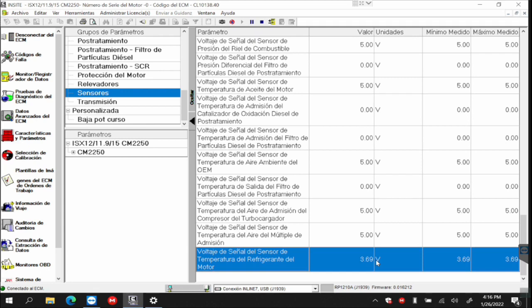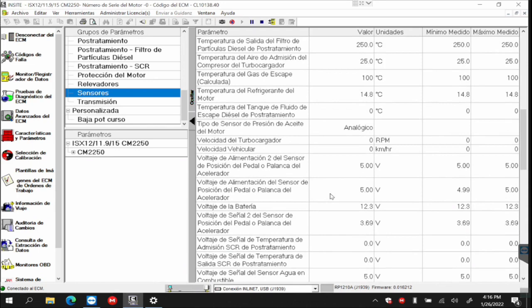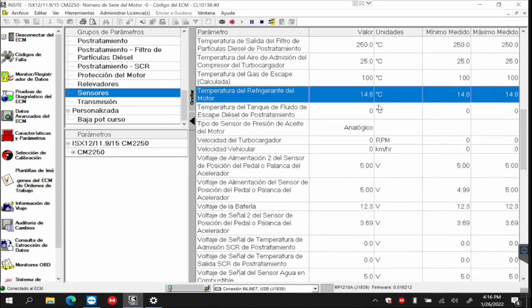Let's say I put a cardboard in the radiator. I block it so that it heats up faster. I have it accelerated to force the engine, and I'm waiting for the temperature to rise. So I can monitor the voltage that should change and monitor the temperature value.